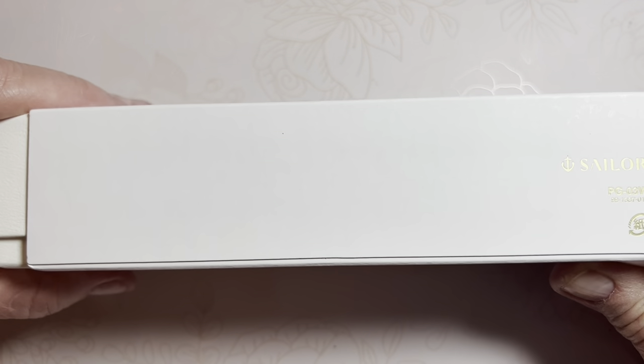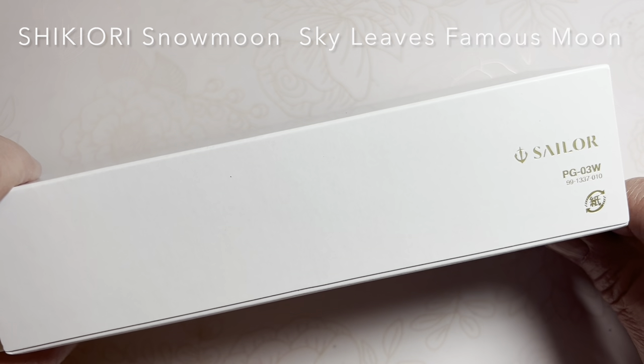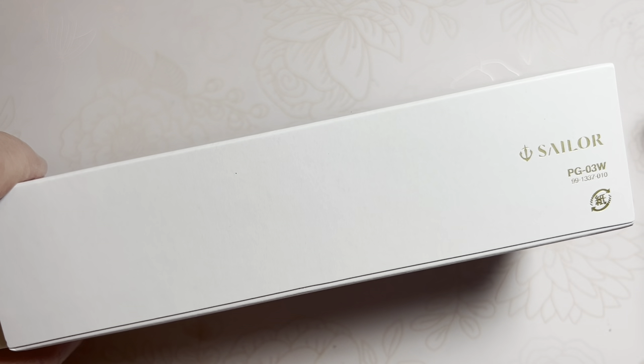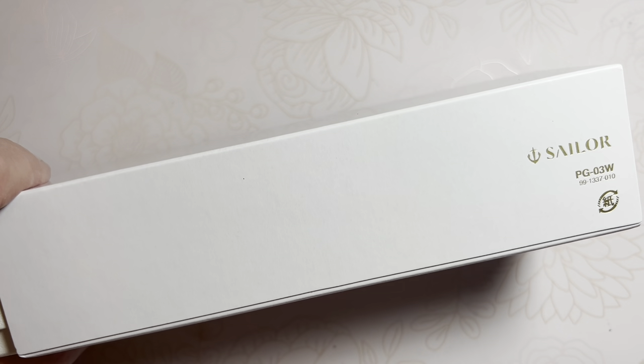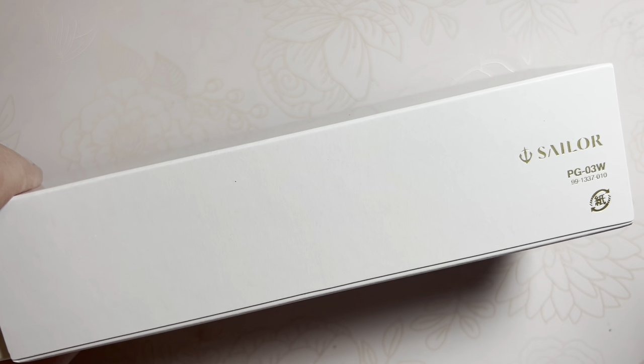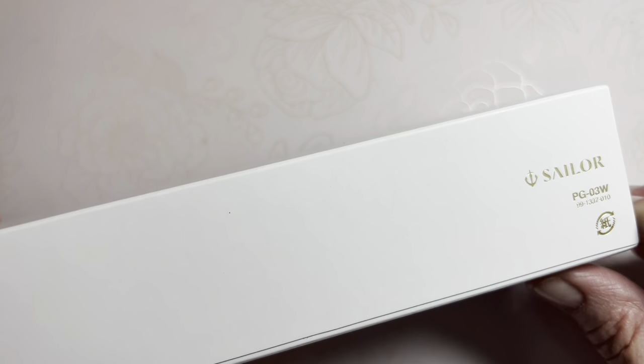Today I want to share a comparison of a Sailor and a duplicate, to see if the duplicate might be more worth your dollar. This is a Sailor Pro Gear.